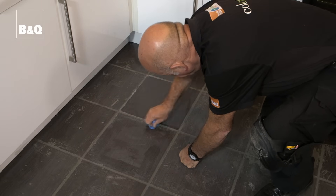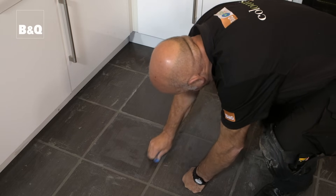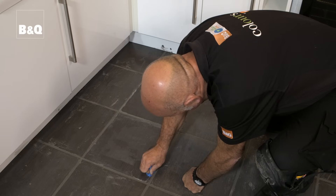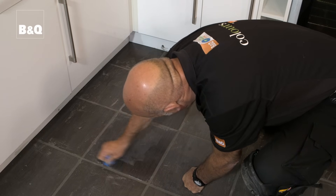To avoid scratching your new tiles it might be an idea to wear knee pads and soft clothing. If there are any stubborn areas you can use a cleaning agent but it's important to ensure that the grout is fully dry before allowing any water contact.